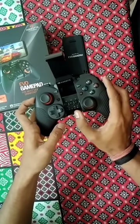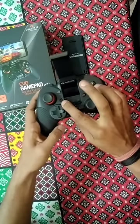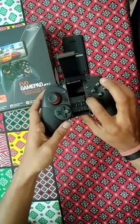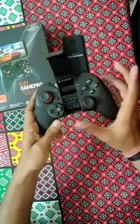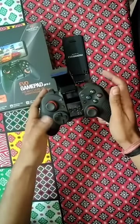One mode is game mode and the other one is mouse mode. You can see this home button and this M mode button — I'll show you how you can simply pair this.